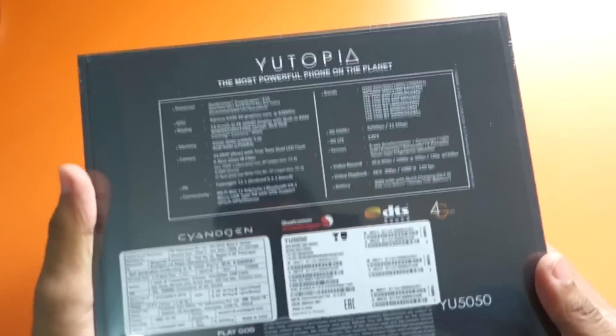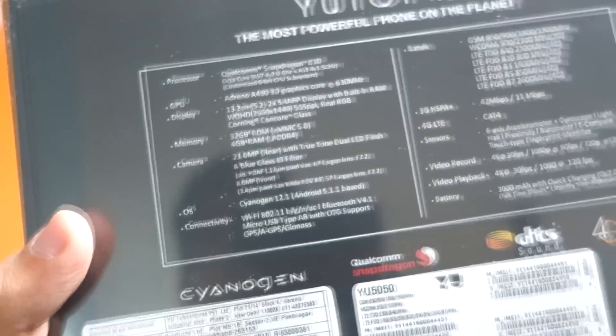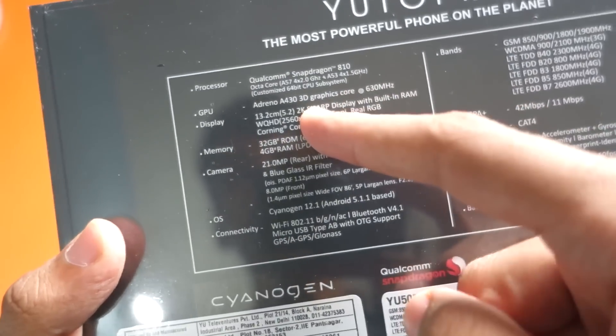Hello guys, Dhanjay here and as you can see I have the YU Utopia with me. This is the packaging it comes with and at the rear side we have some specifications — Snapdragon 810, GPU is Adreno 430 clocked at 630MHz.